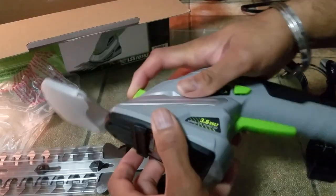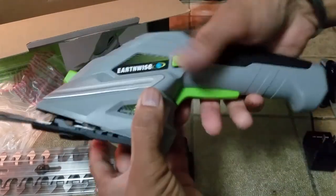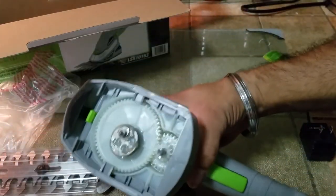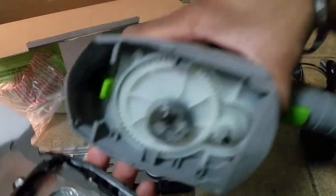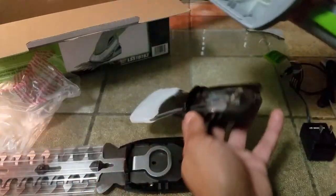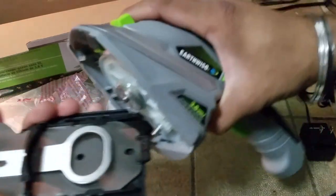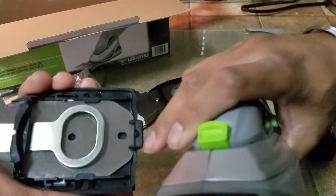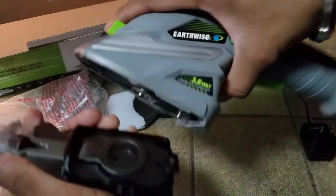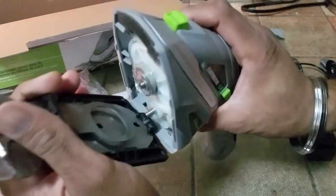To swap blades, all you have to do is hold down the button and that will release it. Just be careful because two buttons need to be pushed — that's how you take it out. The gear assembly is metallic. The parts on the bottom are also all metallic and well greased, with an exception of this one. This one just snaps right in. There's a small little hole over here and this goes right here — just snap it in and mash it over here.